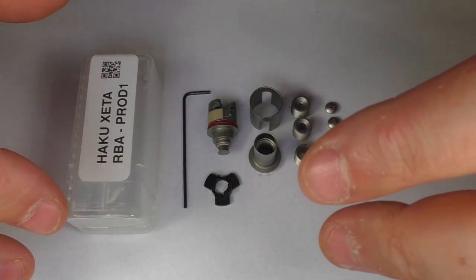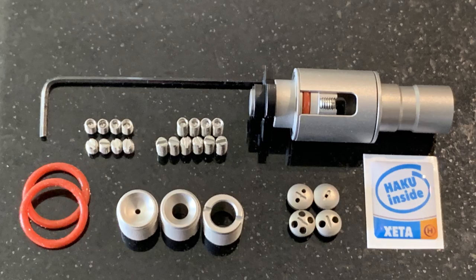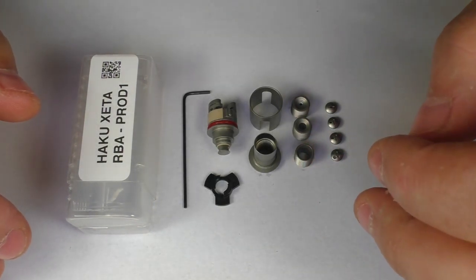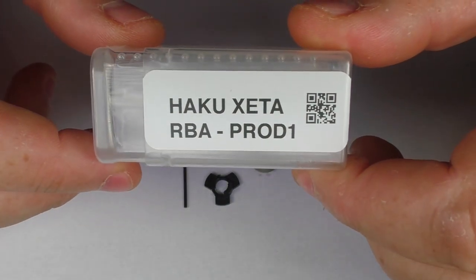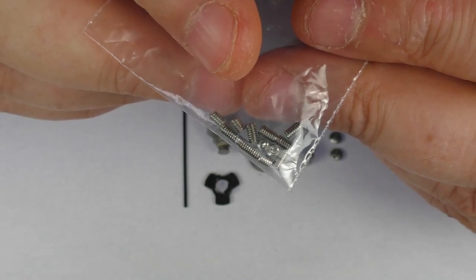This is the production version so the actual RBA that you see here is what you will get. The only differences are — if you look at this photo — you will actually have serial numbers on the bottom of your deck, and you will also get extra screws. That's going to be the only differences, but I'll cover them as we go along. It's going to arrive in your typical little Haku plastic box, and you'll find two spare o-rings for the base of the RBA. You are going to get many, and I mean many, spare screws.